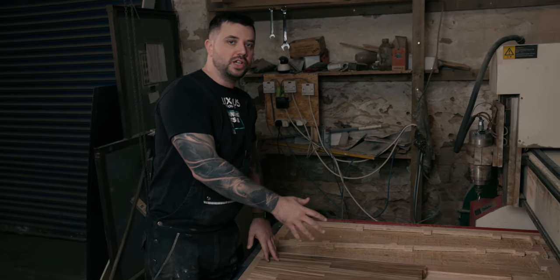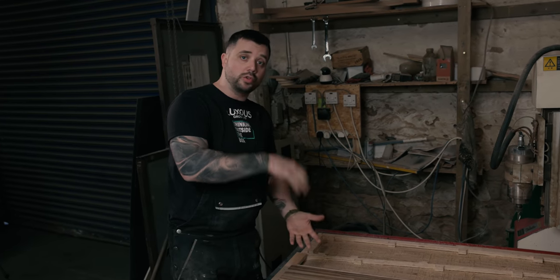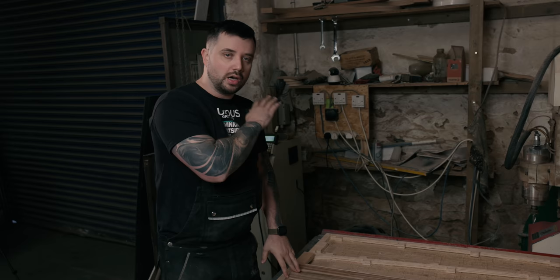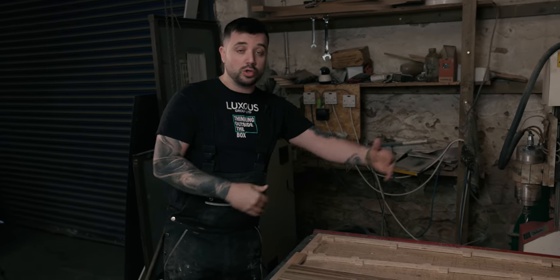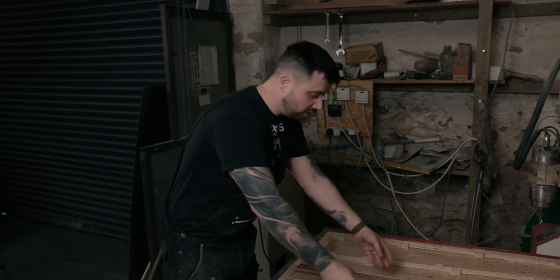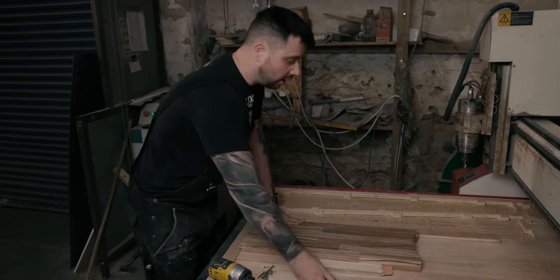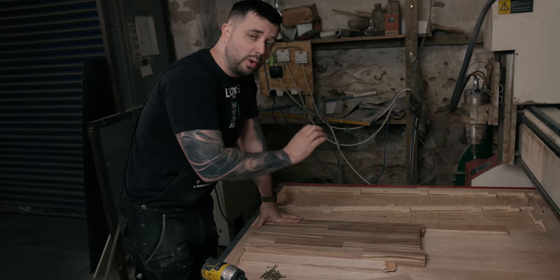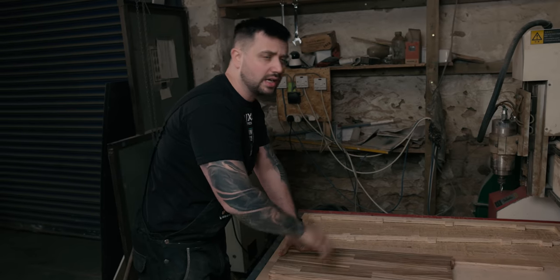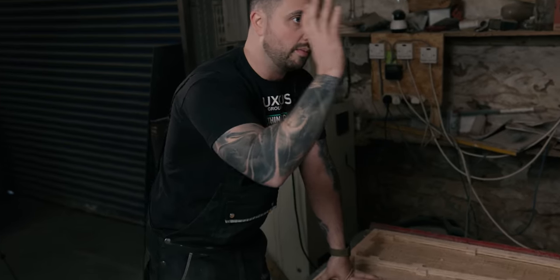This is our CNC machine. Not only will this machine do 2D profile cuts — cutting things out — it'll also do 3D carving as well. For today's video we're just going to do a 2D profile cut. It's 1325mm wide by 2.5m long, so it can take quite a lot of material. All I'm going to do is fix the board onto the plywood sheet with these battens to stop it moving when we're carving. We'll skim it down and take 12mm off the surface. The upholstery workshop is really busy today so we're doing it on this machine just to save time.